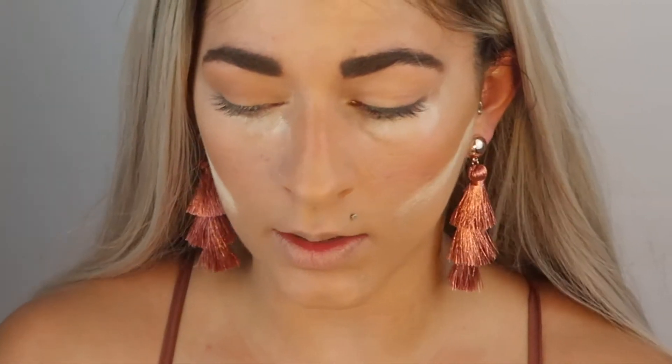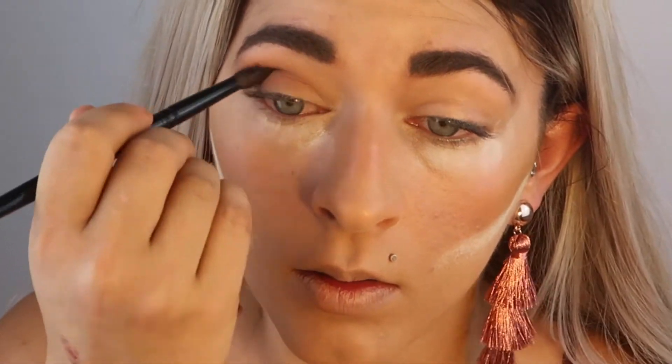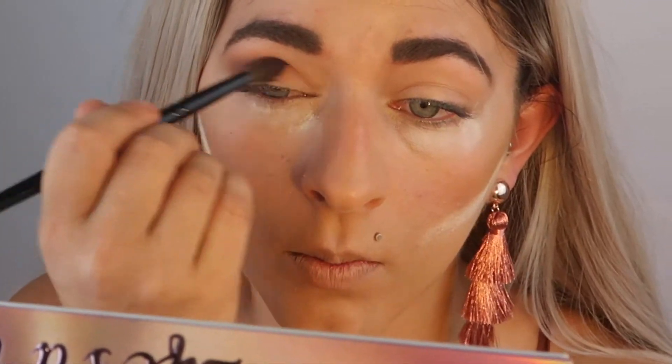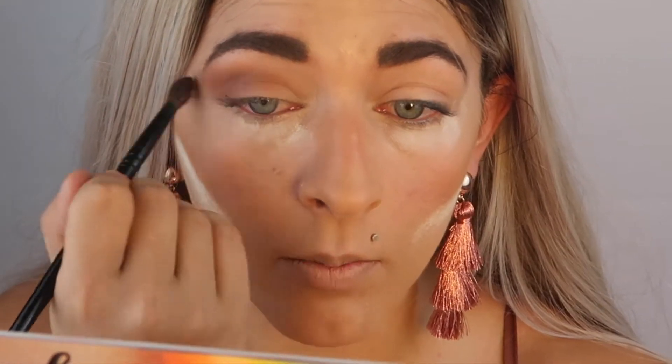I'm going to take a smaller blending brush — the Wayne Goss number four — and go in with that deeper brown, the shade Mug. Just take that a little bit more precisely in the crease to deepen that up. These are blending out super well. I didn't do a lot of the natural colors yesterday, so if you want to see a more colorful look, definitely check that out. Then I'm going to take a little bit of Straight as well and focus that more on the outer corner.